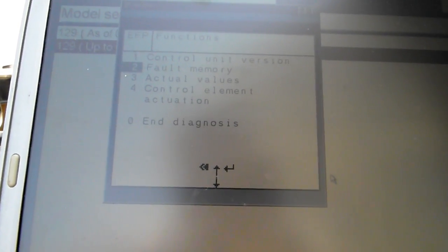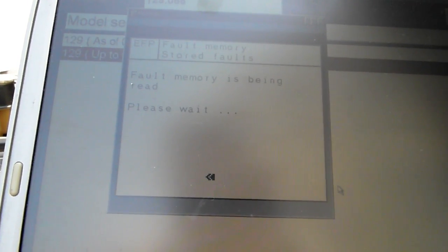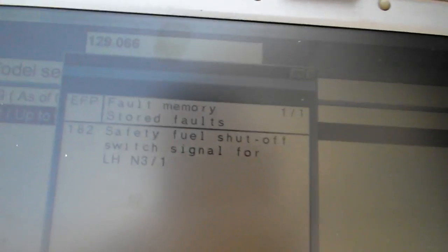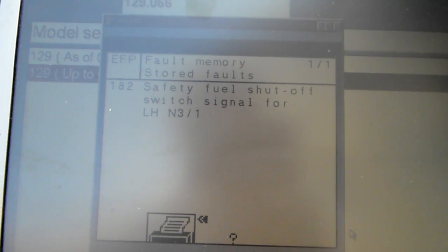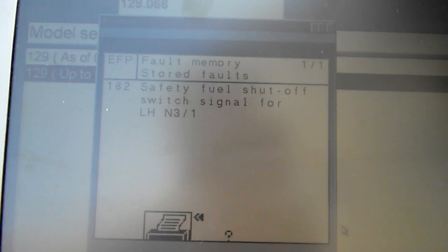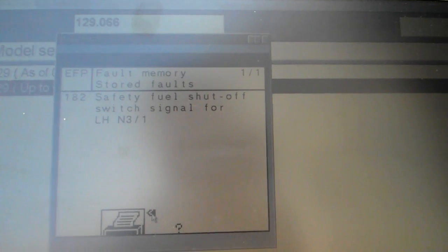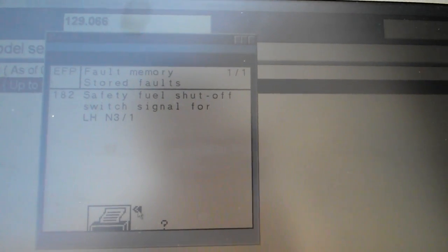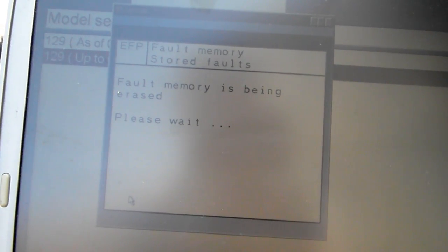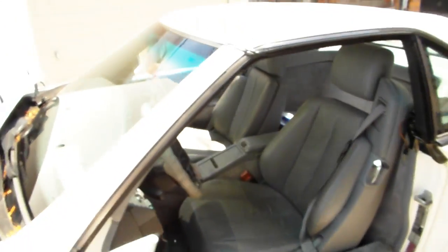So we're going to go to EFP functions and read the fault memory. This is what we got: the only code is 'safety fuel shut-off switch signal for LH' — code 31. Basically, once I clear this code, it reappears right away.